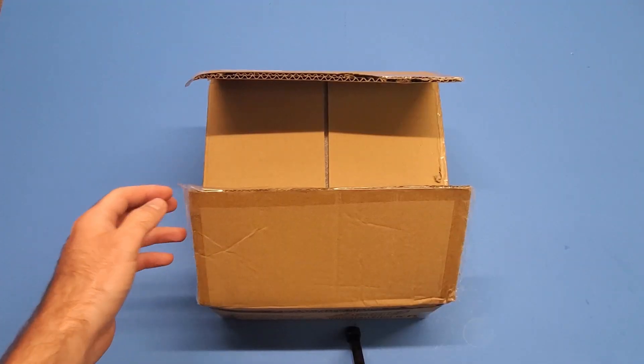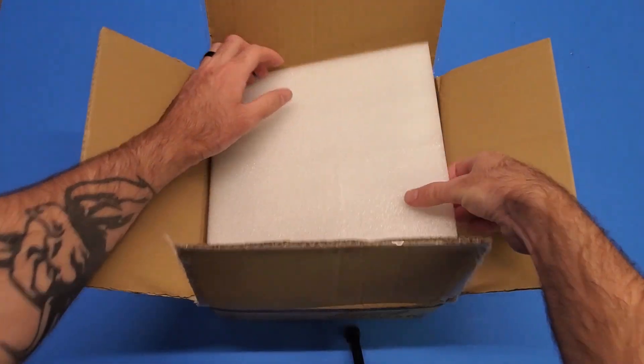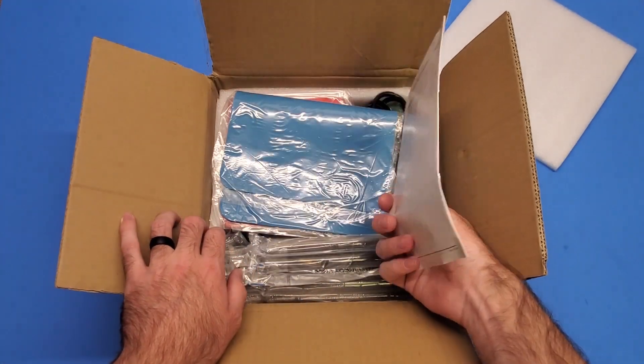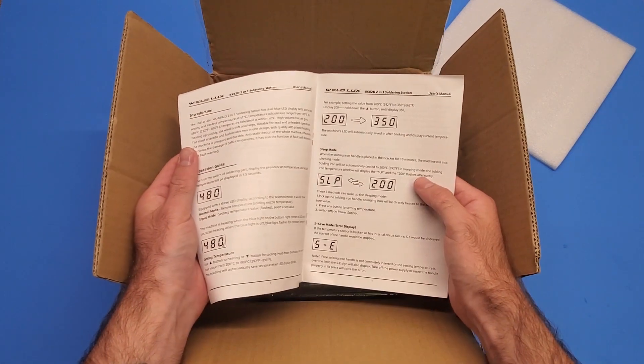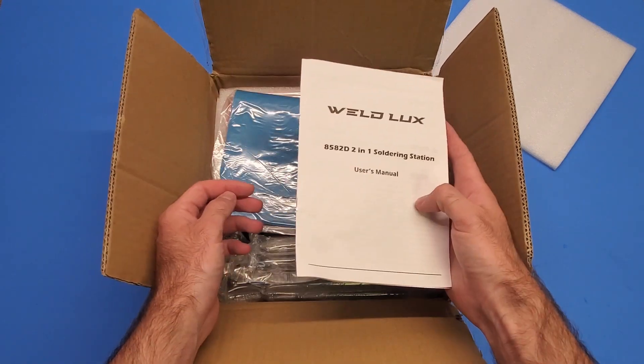We're just gonna go through it and see what all we got with this package here. There's the manual for it, which we'll probably have to read a little bit - maybe, maybe not, we'll have to see. It's got a sleep mode on it which is pretty cool and convenient.